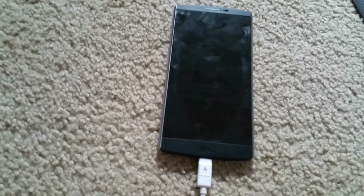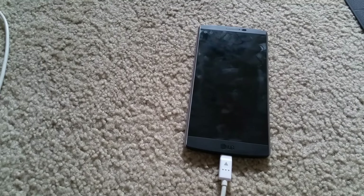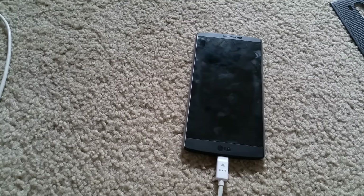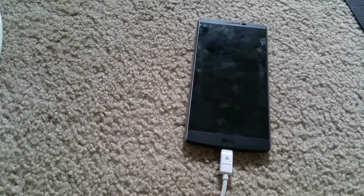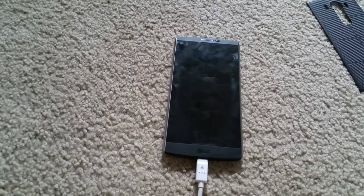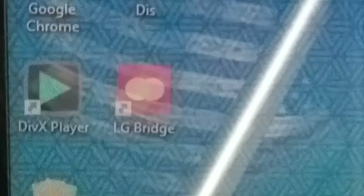So this is my tutorial on how to put your LG phone into download mode. Unfortunately my phone is dead because it's in a boot loop, so I cannot show you how to sync it with your computer. But if you want to, you will need to use the LG Bridge — you need to go to the LG website and download LG Bridge.